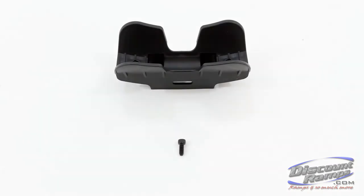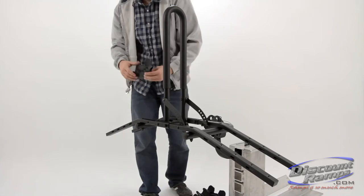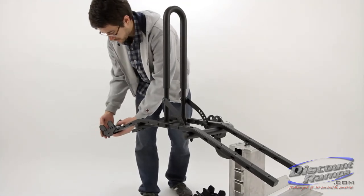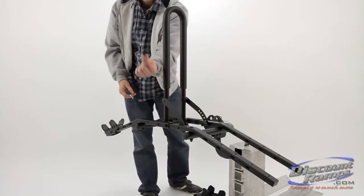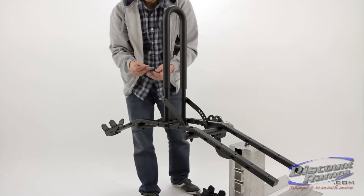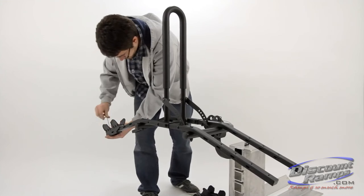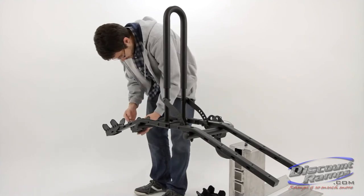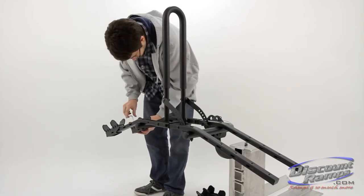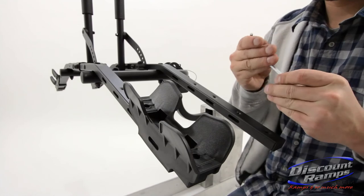Parts needed for step 5 include wheel cradles and E bolts. Secure the wheel cradles to the wheel cradle support rails using the J Allen wrench and E bolt. The wheel cradles adjust from 30 inches to 47 inches to fit most bicycles.